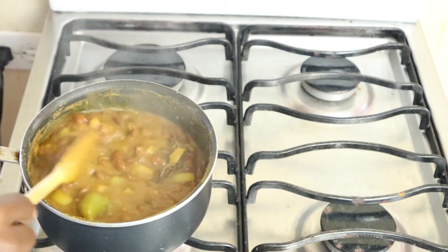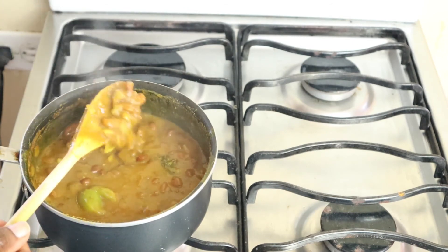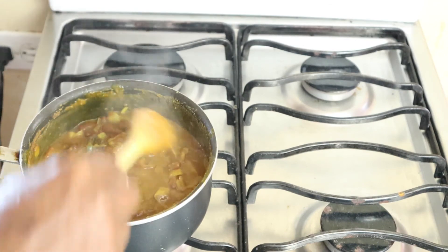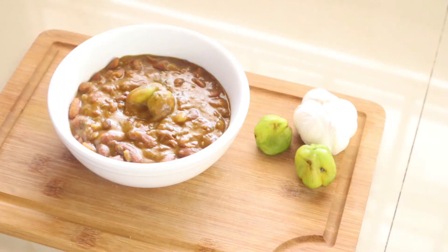I'm back — our kidney bean curry stew is now ready. You can see the consistency: not too thick, not too thin. That's how I like it. Here is my finished product, my curry red kidney beans. It's a very simple, minimalistic recipe and it's very tasty.